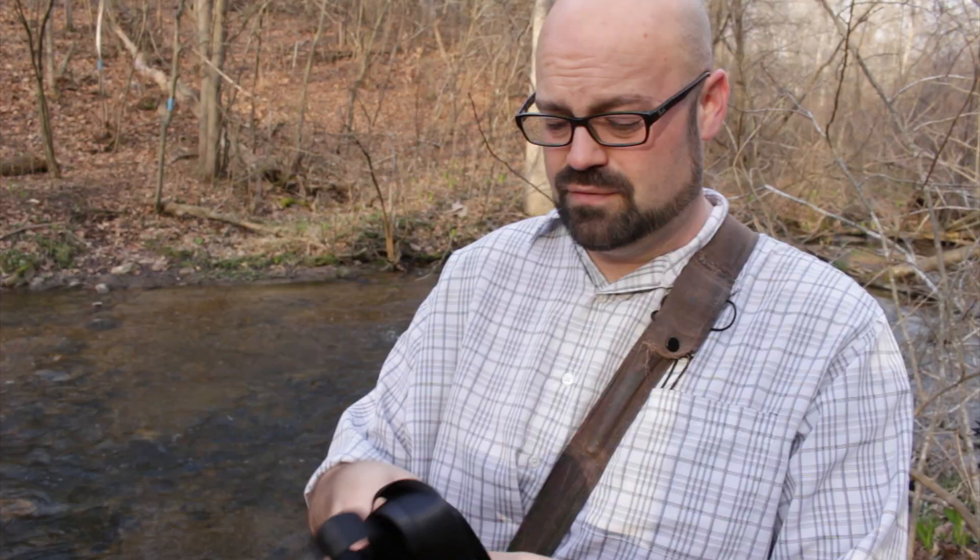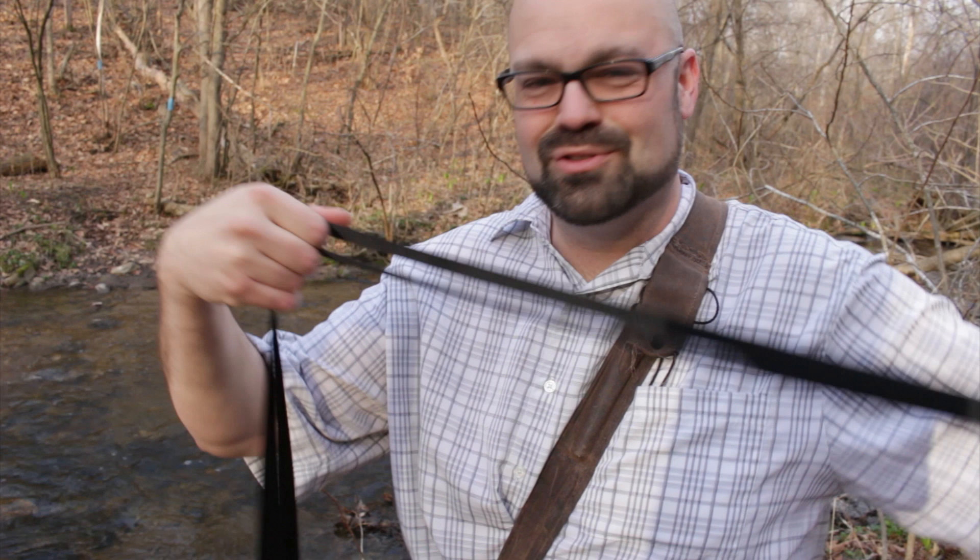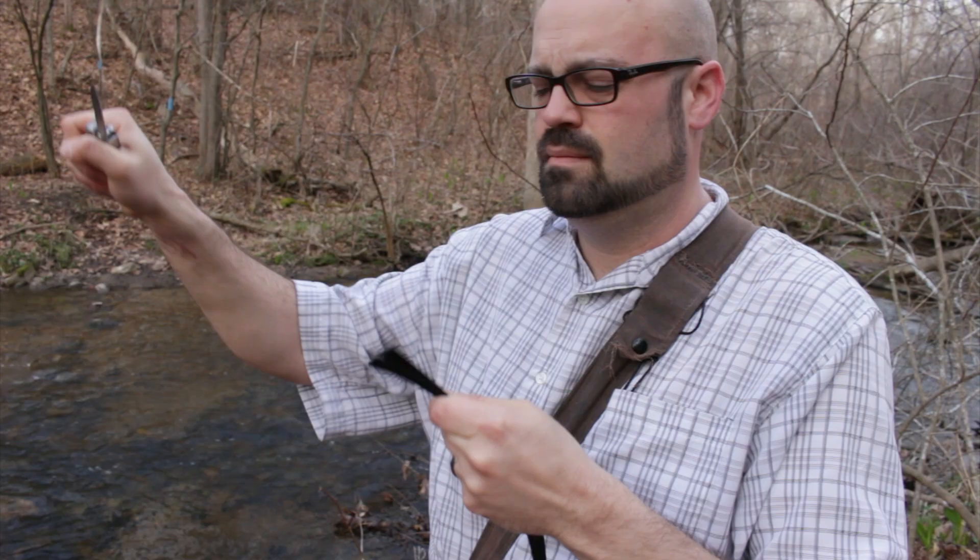The first thing I'm gonna do is sort of unwrap it, match the two ends up like this, just bring it along and find the middle. Once I find that middle, I'm just gonna take my knife and cut it in half. Just like that.